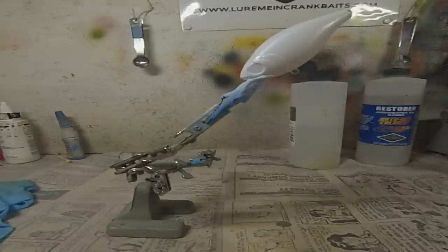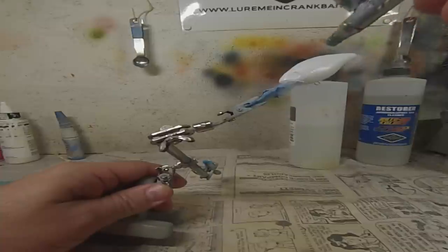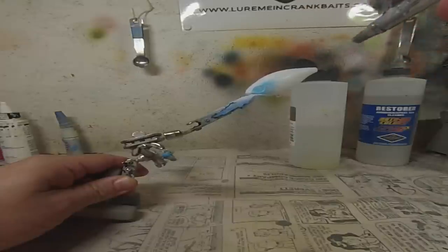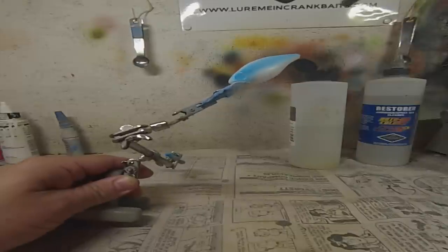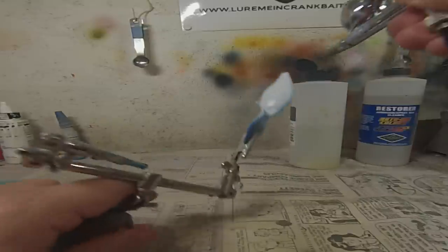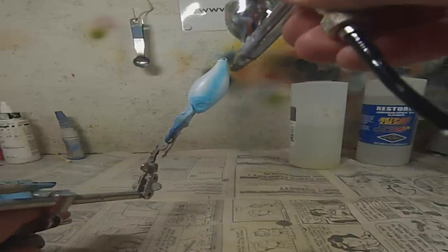I'm not using a lot of air pressure, maybe 15 or so. I might even turn that down a little bit. Just right around the gill lightly and then half the body. Basically I'm creating an undercoat to help with some of the effects we're going to do later. It doesn't have to be accurate at all — you'll see why later.